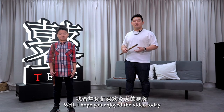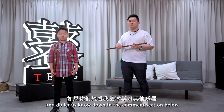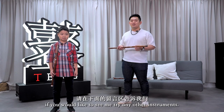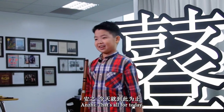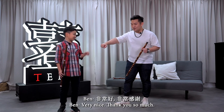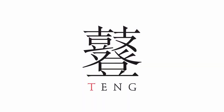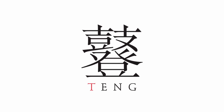I hope you enjoyed the video today. Let us know in the comments below if you'd like to see me try any other instruments. That's all for today — remember to like, share, and subscribe. Thank you so much! Bye!